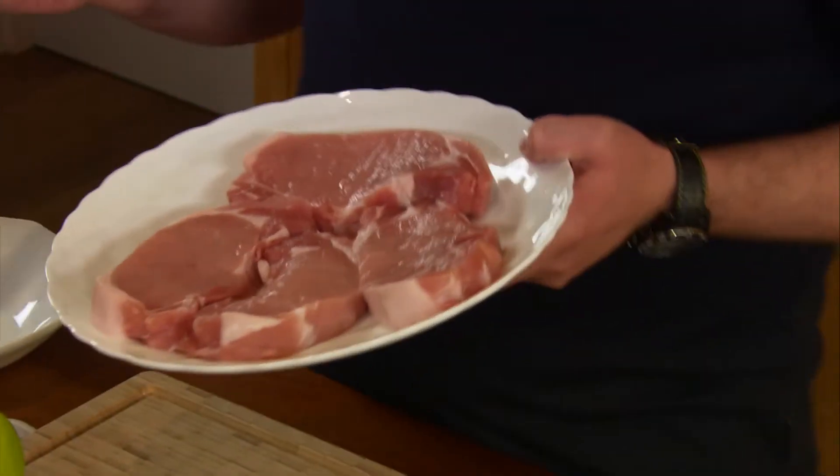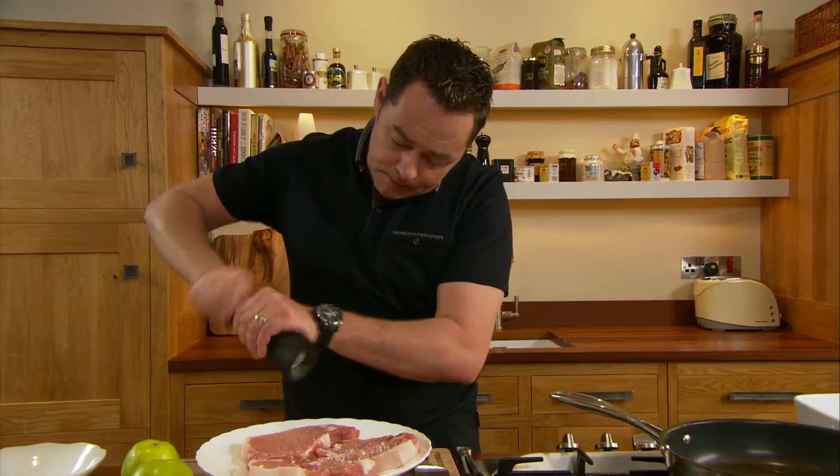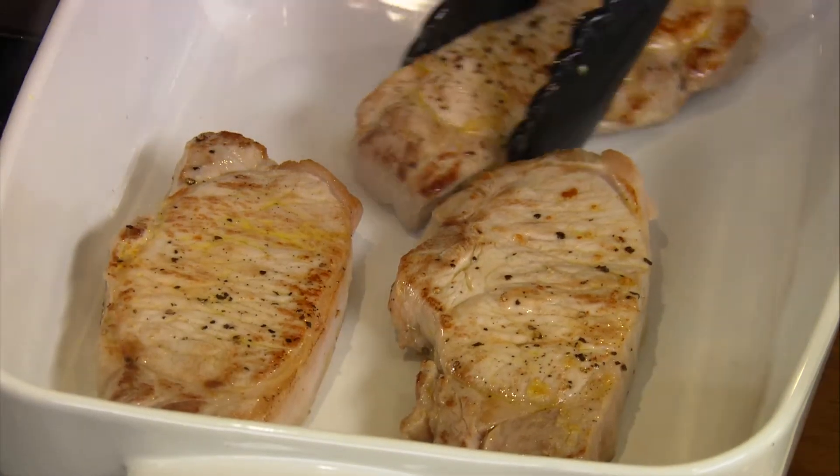Pork works really well with apple and sage, and this is such an easy recipe. Season the chops then brown them on both sides. Transfer them to an ovenproof dish.